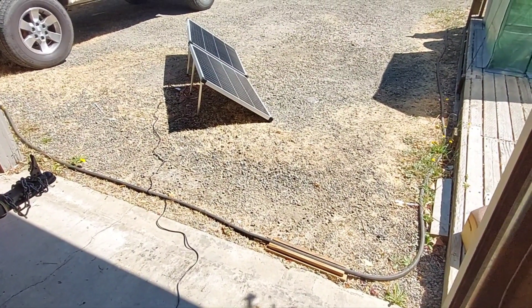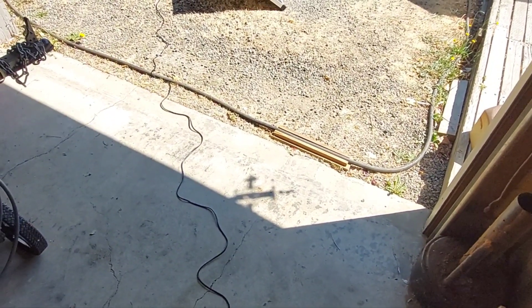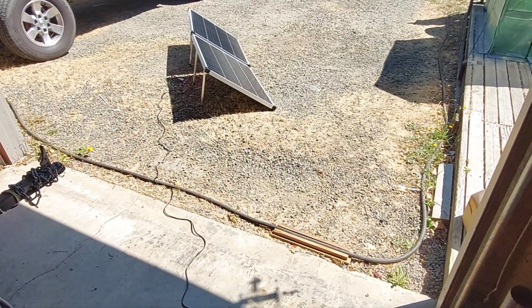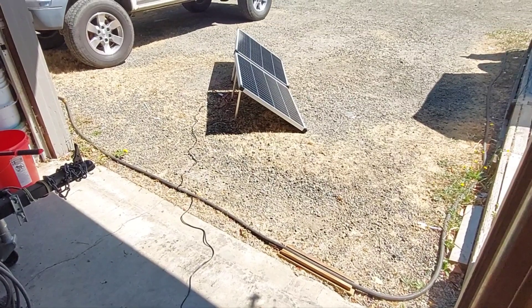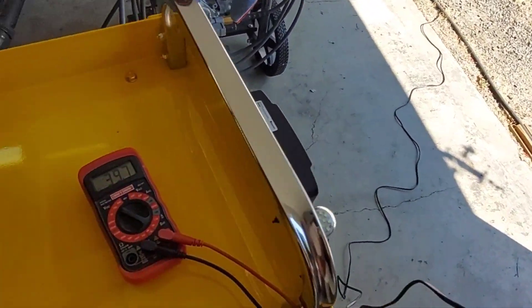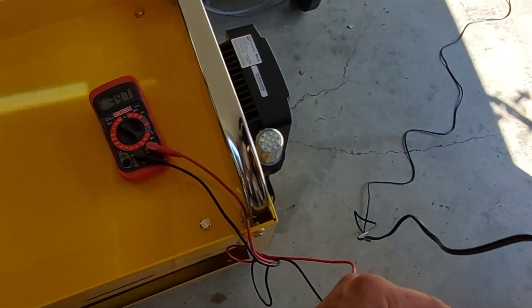That's the advantage to series wiring: upping your voltage while the amperage stays the same, so you can run tiny little cable with less loss at higher voltages and not require heavy cable because the amperage stays low. Check it one more time — 39.7 volts coming straight out of the panels.